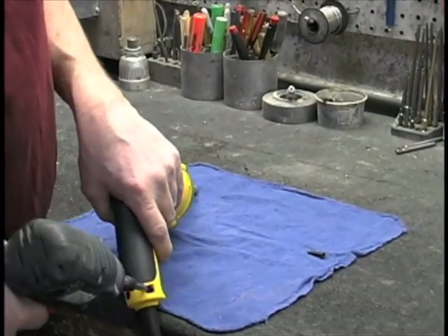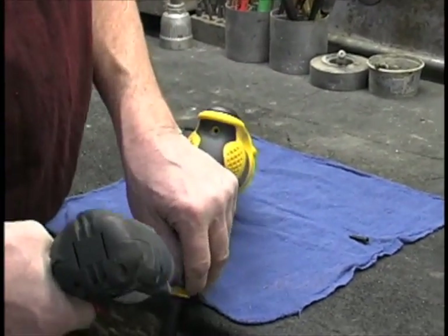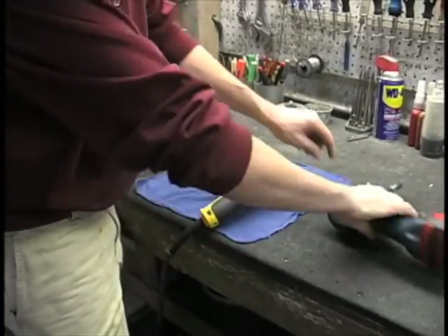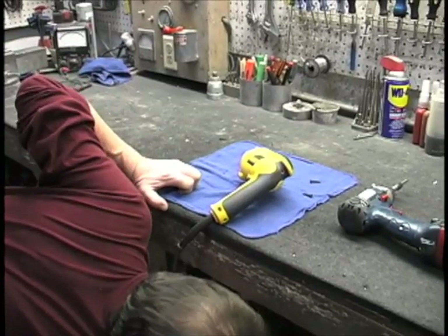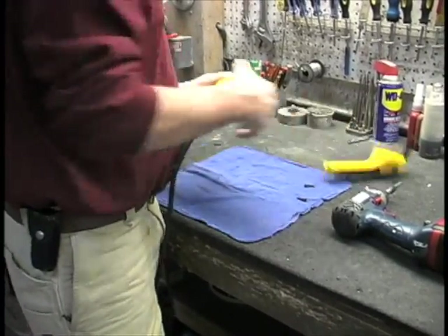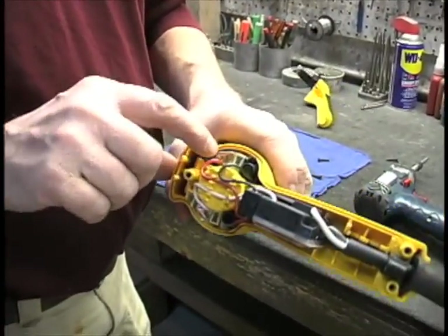Basically, we need to remove the back candle half. Try not to drop the screws on the floor. And that will expose where the actual brushes are.